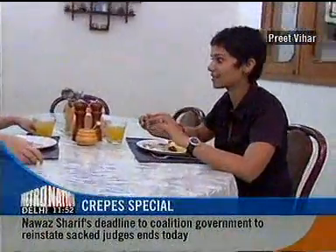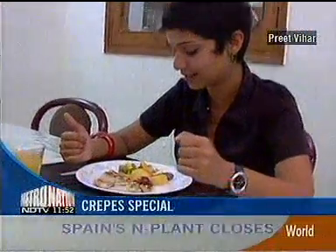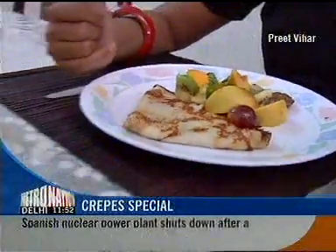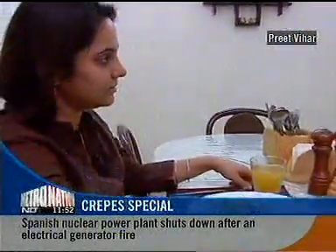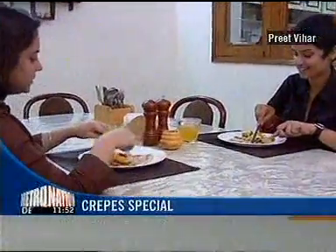This is crepes which has got honey and a bit of caster sugar. And fruits, lacquered — lacquered fruits, which is basically honey and some sugar and some lemon juice. And the crepes have got fresh vanilla pods in it.